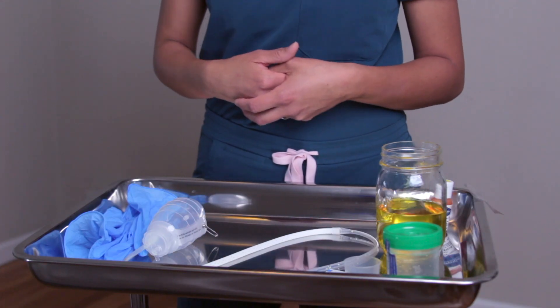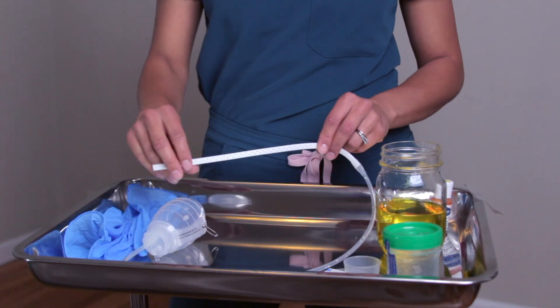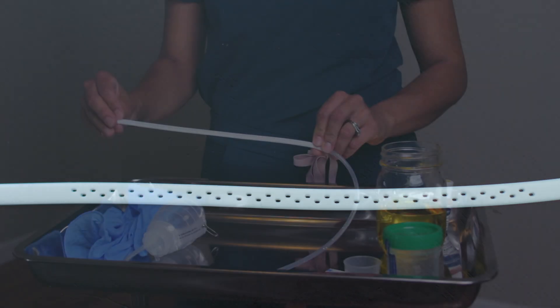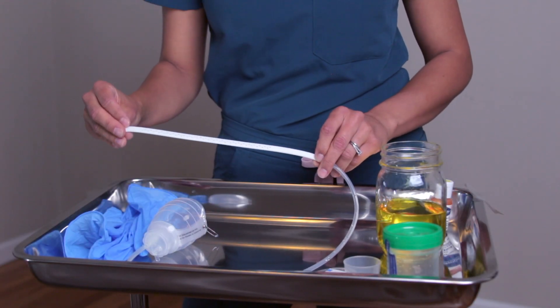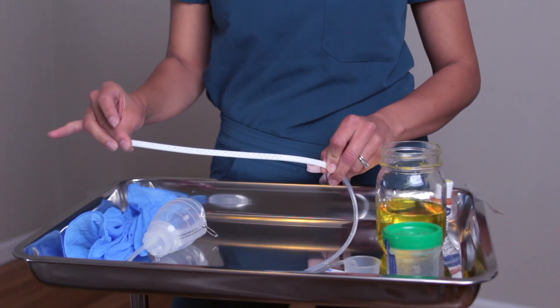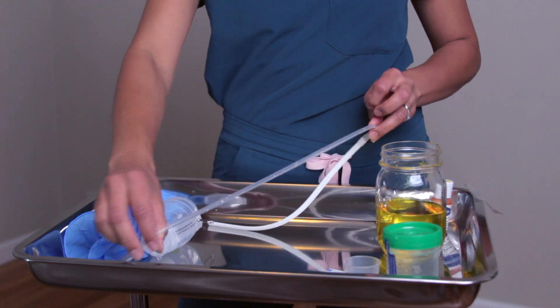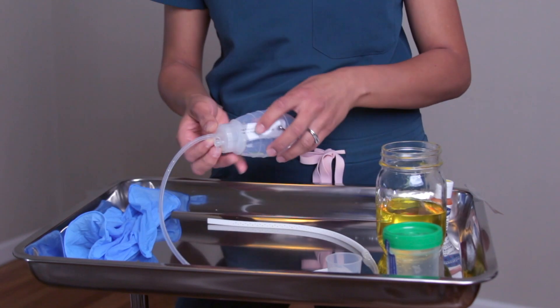The parts of a JP drain consist of your fenestrated tubing with drainage holes. This is actually interesting to look at because a lot of the time your patients that come out of surgery already have the JP drain with the suture attached to it, so you don't see this part. This is what it looks like. Attached to this is your drain, which attaches to your port.